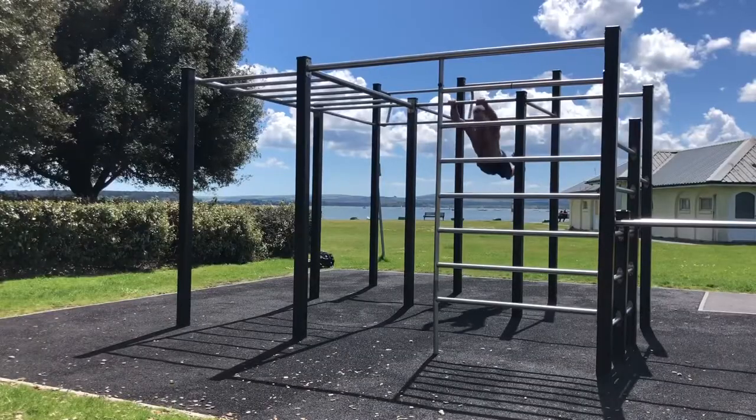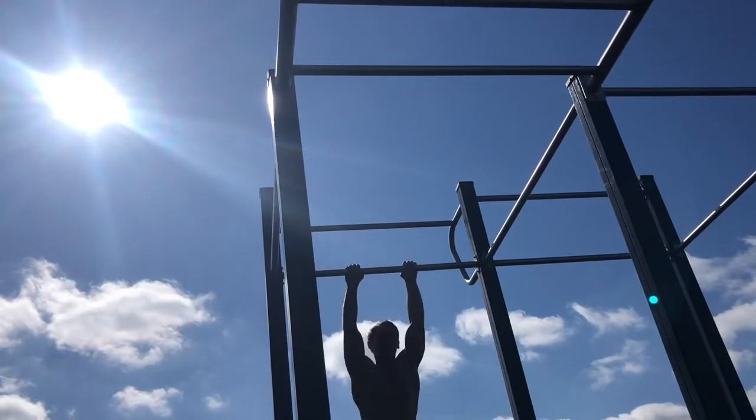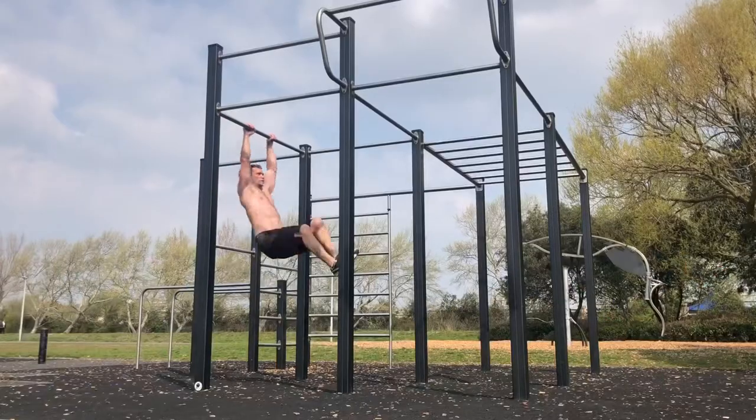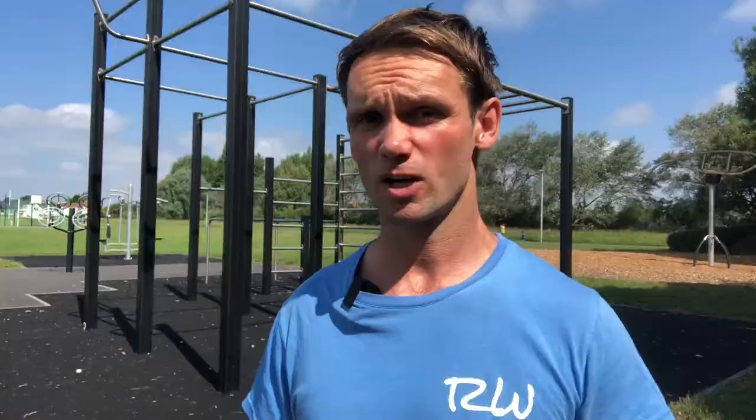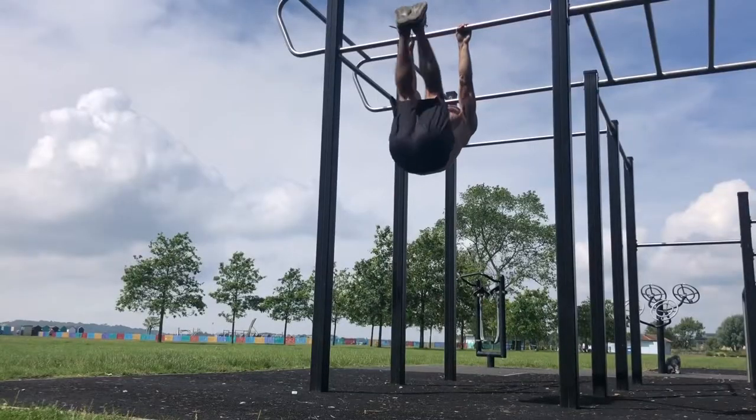I believe it's more achievable than people realise, but it is important to progress through the steps. If you're no stranger to monkey bars, to ninja warrior training, or to bodyweight workouts, then there's no reason why it shouldn't be achievable to you.